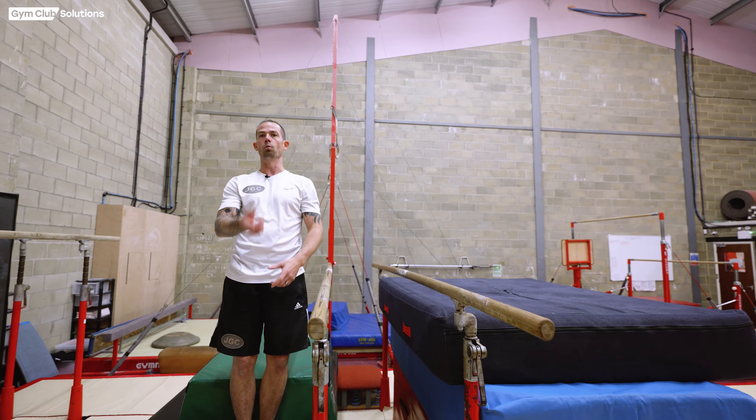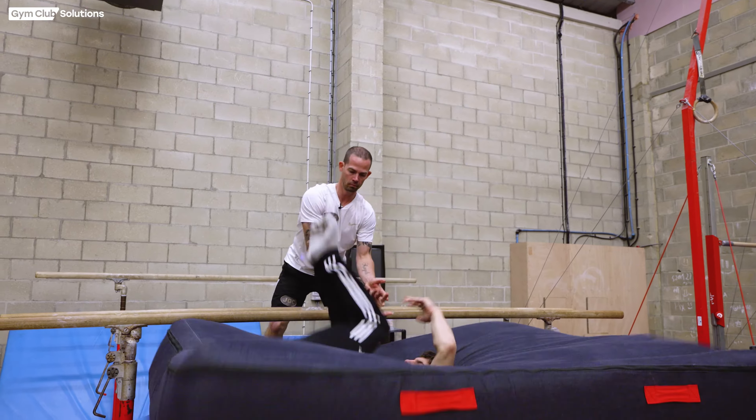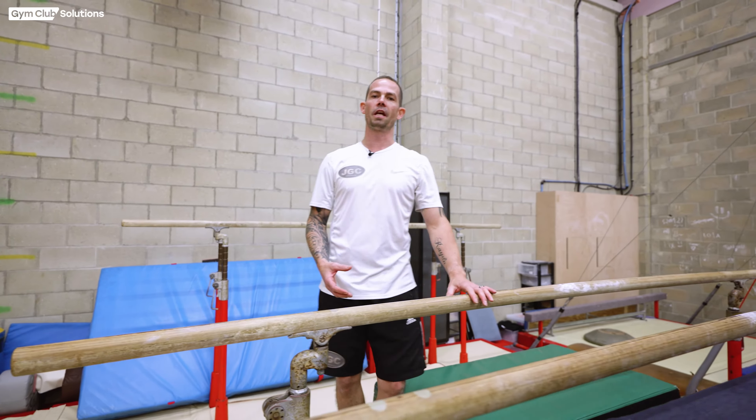The other thing we don't want is the gymnast leaning too far backwards, otherwise the somersault will over-rotate and also their head can come close to the parallel bars when they're dismounting. So we want them to be lifting and standing in line with their hands.